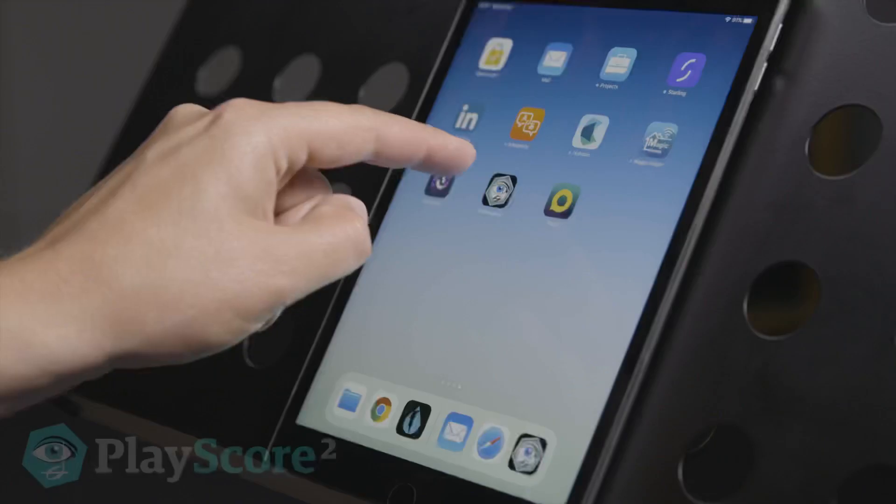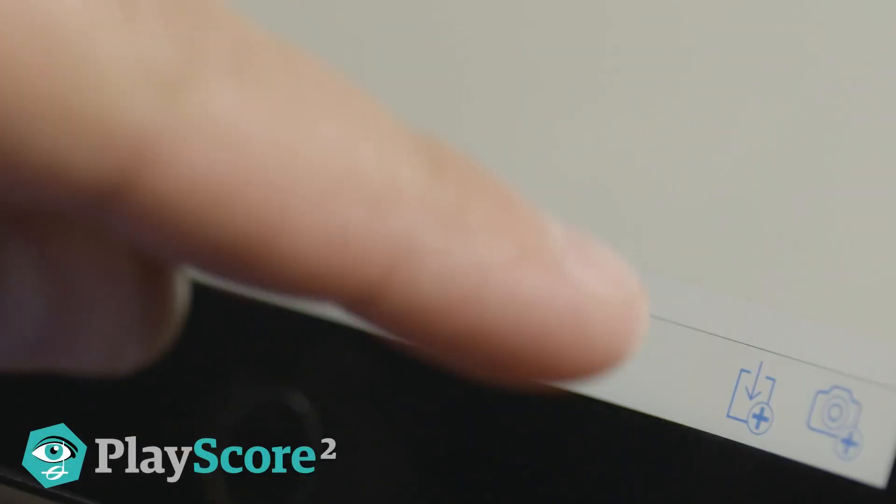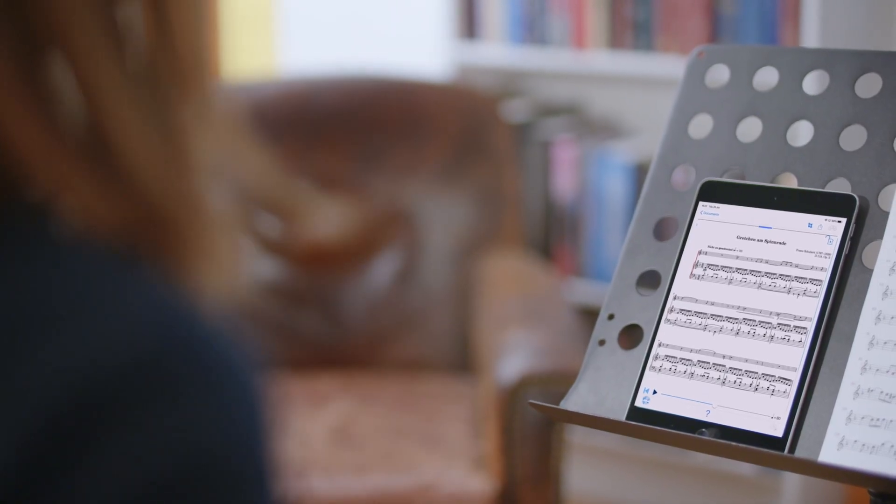Practicing at home but want an accompaniment? With PlayScore 2 you can also open scans and PDF scores and play along.